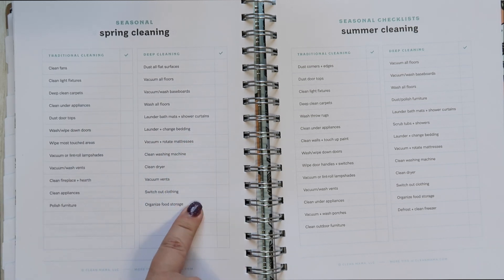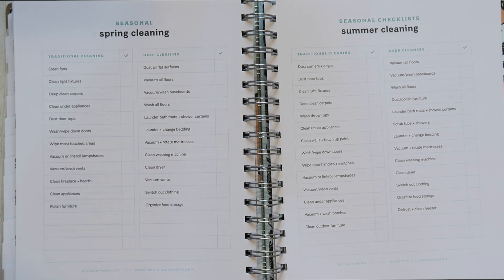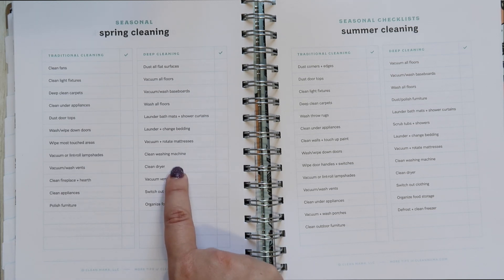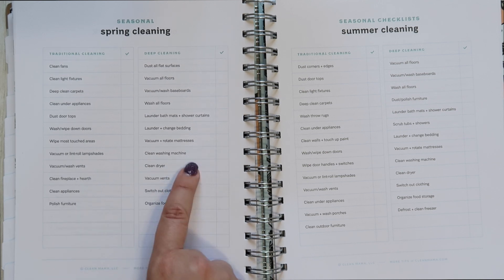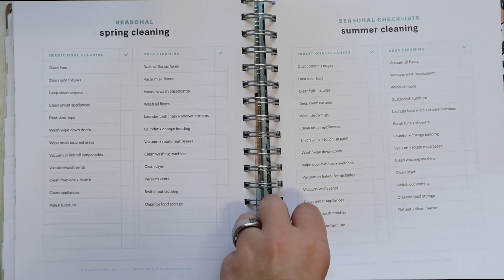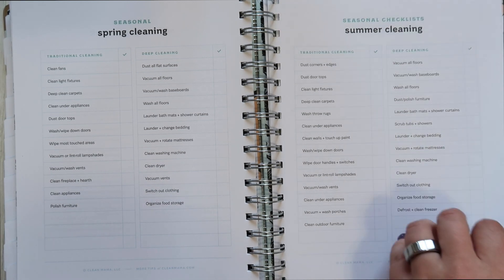Other reminders include laundering and changing your bedding — which you should be doing much more frequently than seasonally — cleaning your dryer, cleaning your washing machine (I have tablets for the washing machine that are really great), and switching out clothing for the season. Summer has you defrosting and cleaning the freezer and similar tasks. I love it so much.